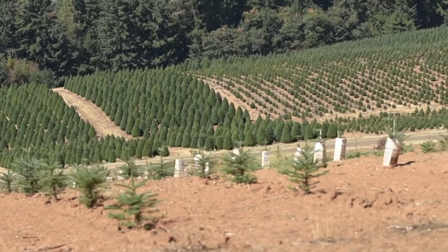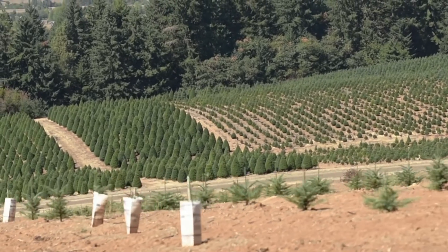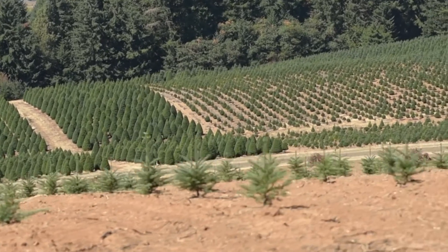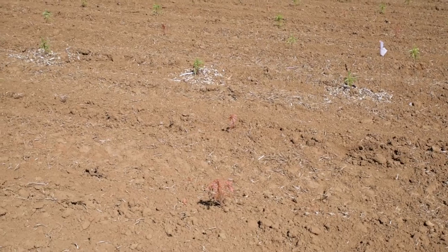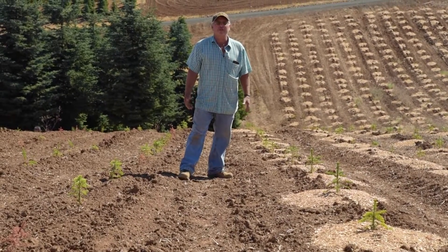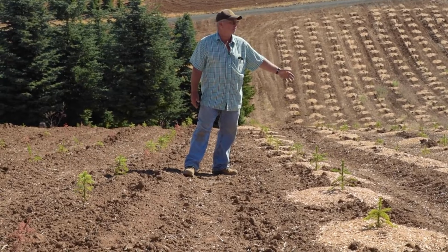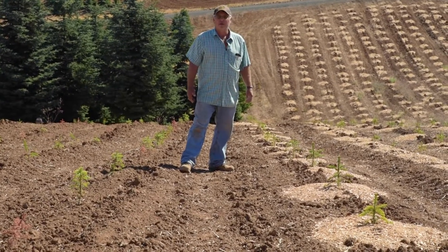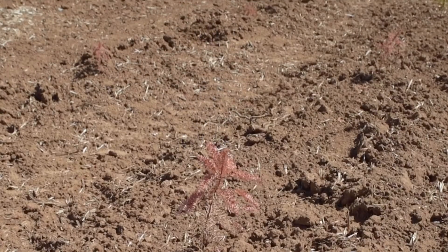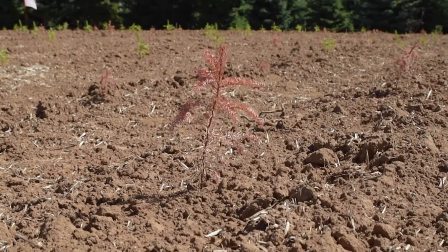The proof is in the pudding — have a control. Leave something that you didn't water, spray, or fertilize. This is one of the controls we left to make sure the watering system was actually going to pay off. You can sure see the difference between the stuff we've watered and had the sawdust on — there's virtually no mortality here — versus the other side with no sawdust and no watering.